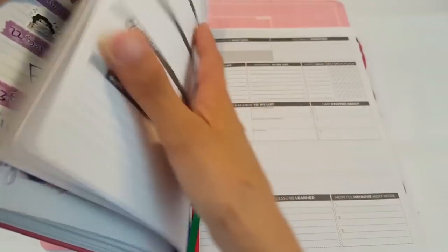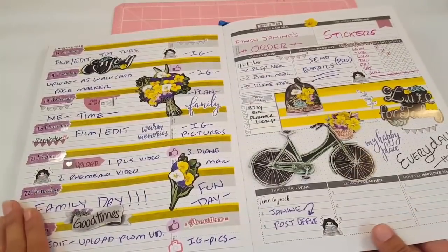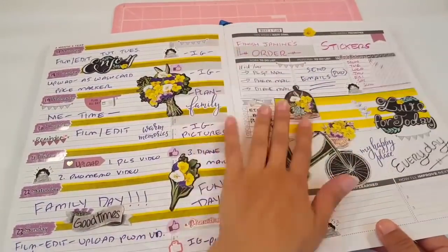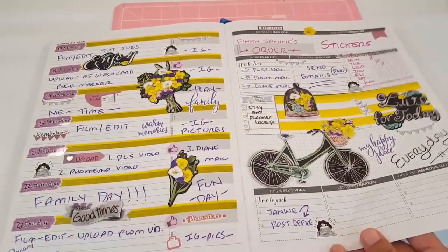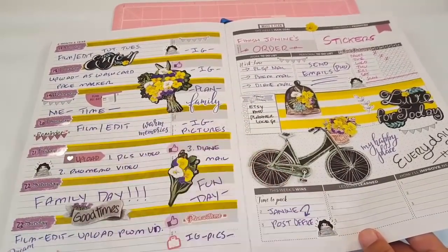We're going to continue on with the summer theme and just go ahead and open our page. That's what my spread looks like. I love them — I think they're so cute. Definitely kind of like farmhouse type of vibes. I love it, I think it turned out so cute.